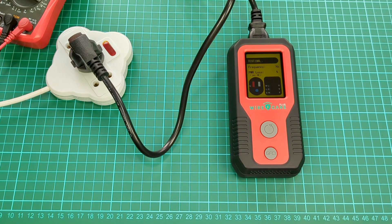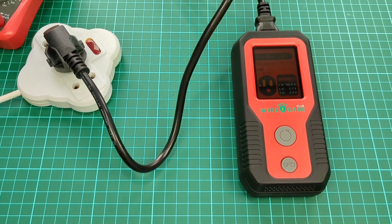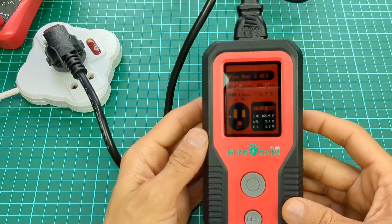Here it takes 10 seconds to analyze. Here you can see it indicates a red light, which means there is danger.